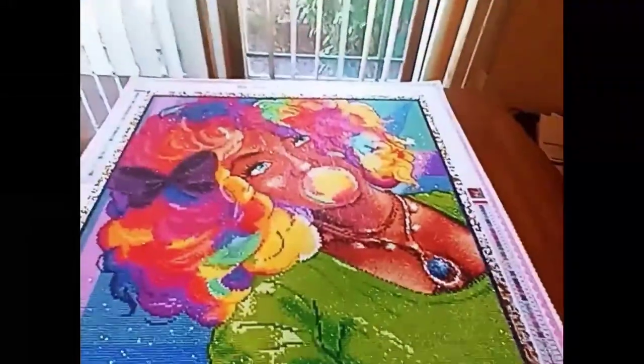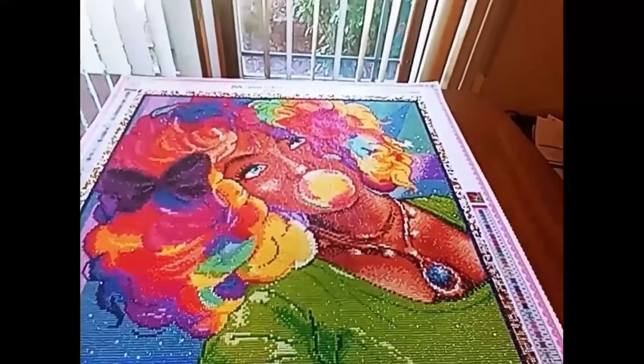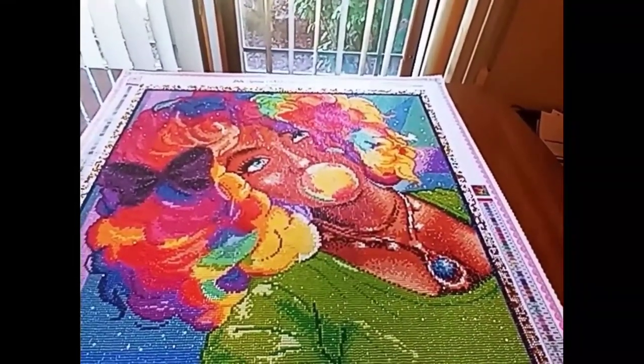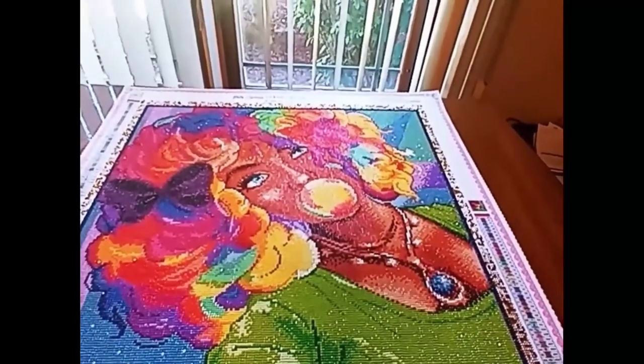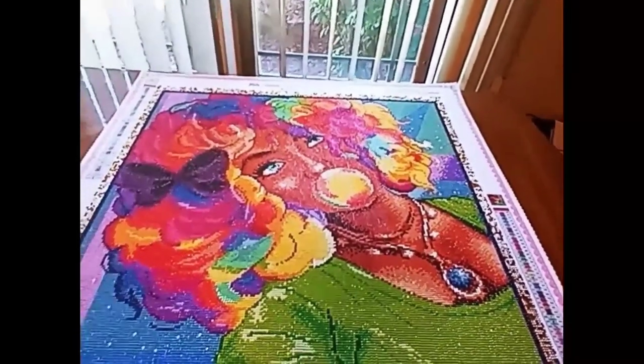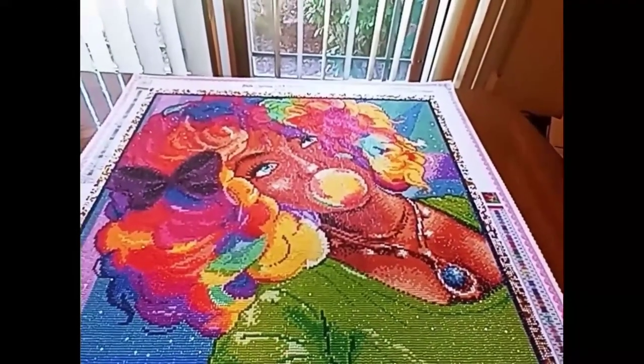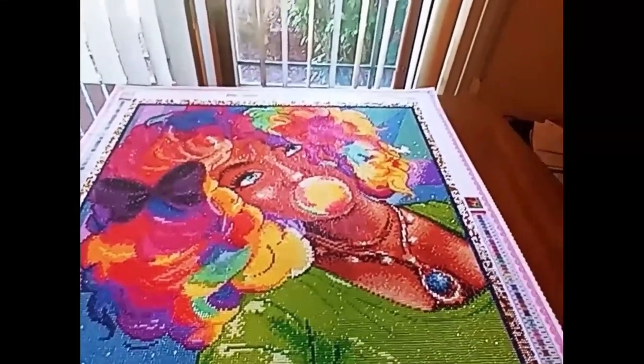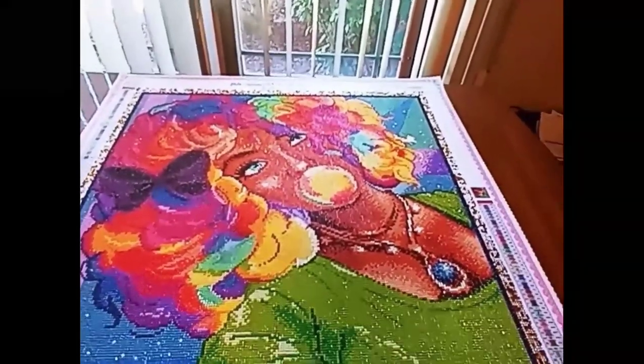Bella Safina, you painted my world beautiful with this painting. I have posted this on a lot of social media sites and people cannot stop talking about the colors, the vibrancy, the sparkle — I cannot say enough.